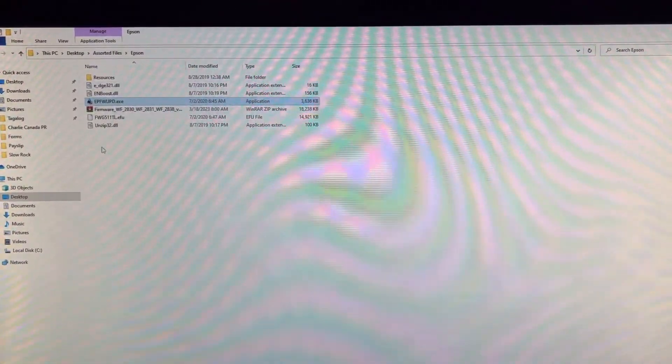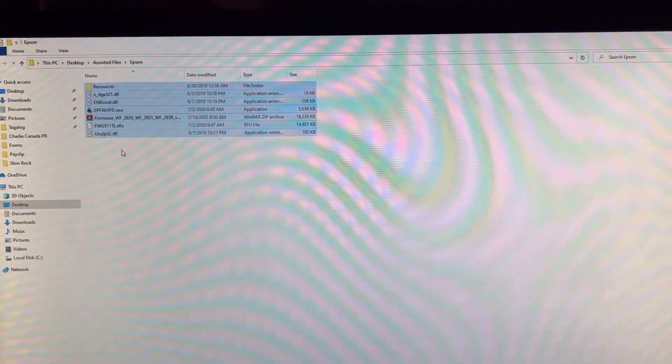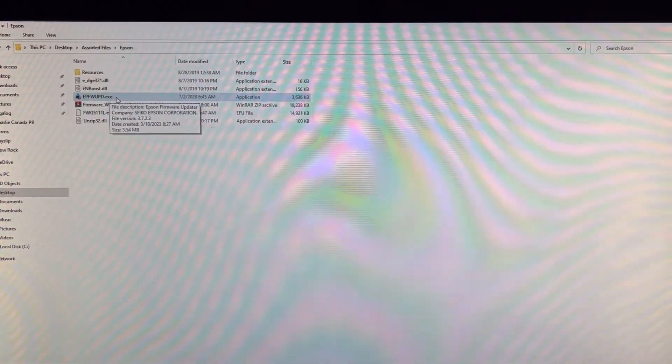After that, open the firmware update software. I will show the link below on where to download this file. Click on epfwpd.exe.